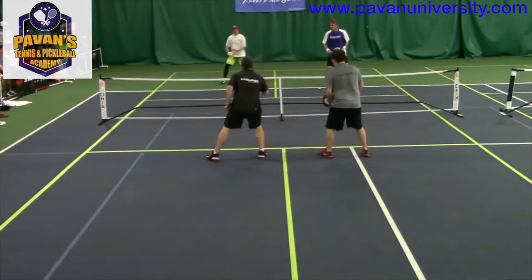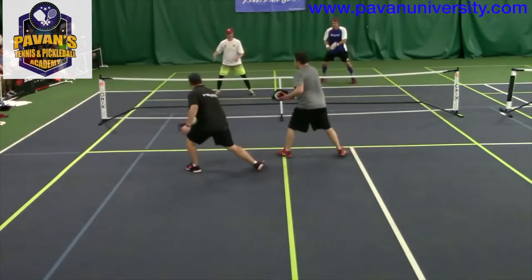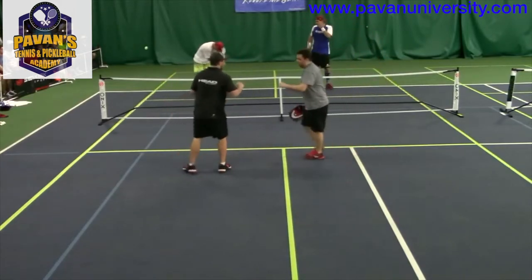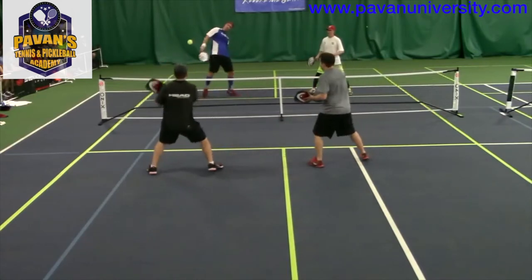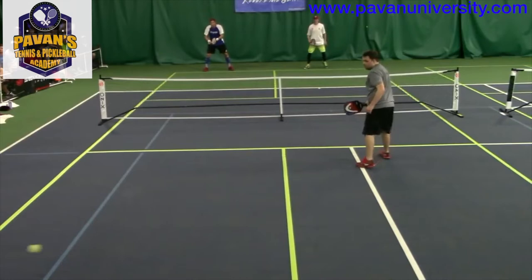Here you can see pickleball is a game of patience, attack, and placement. Look at him just going at the body with quick action. On the next point: you return, you go to the net, you keep the ball low. If you pop up, your opponent can attack you in a heartbeat.